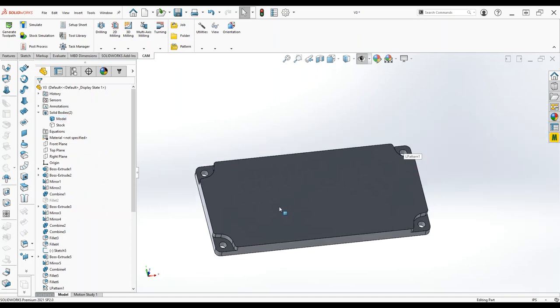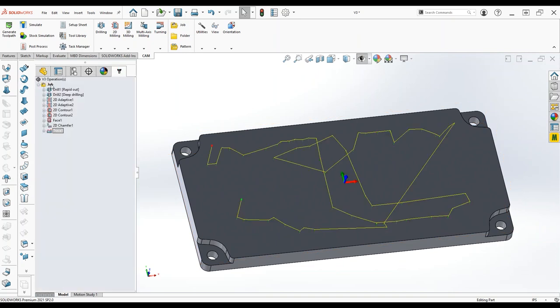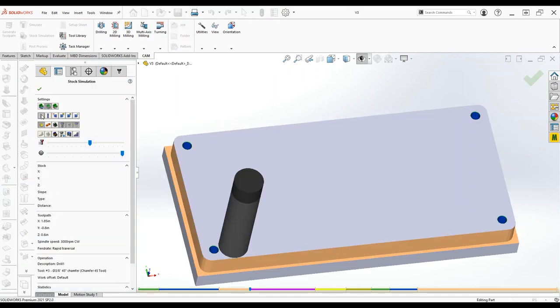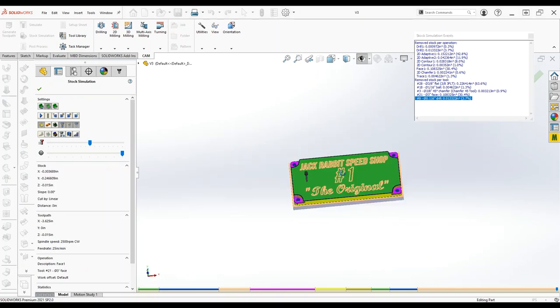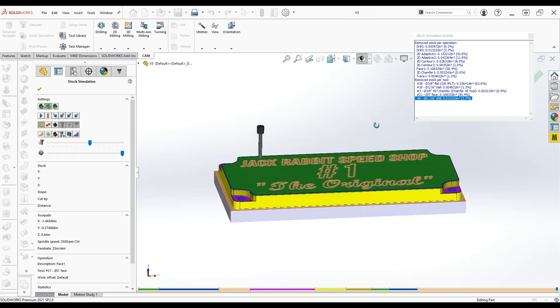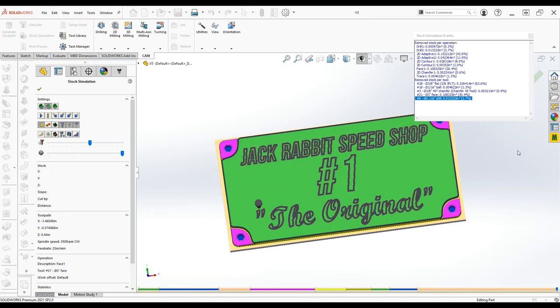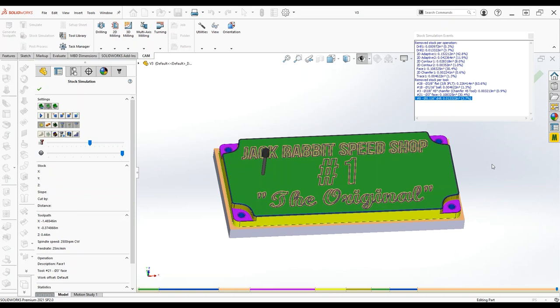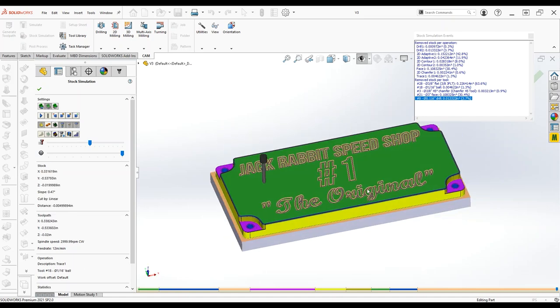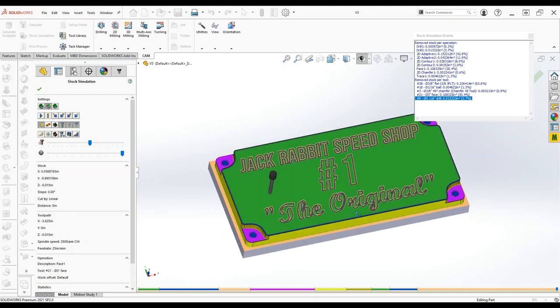We're going to take this thing over to the belt sander and brush the top with 150 or 200 grit. Engraving in aluminum doesn't really pop when everything is shiny. The fly cutter leaves a really nice mirror finish, and while engraving into that will pop a little bit, I find when you brush the surface, anything you engrave really pops out a lot more.